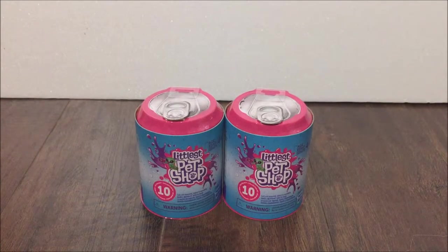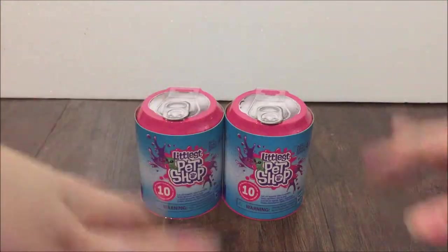Heyo, it's Tadpole, and welcome to the first ever video on this channel. That's exciting.